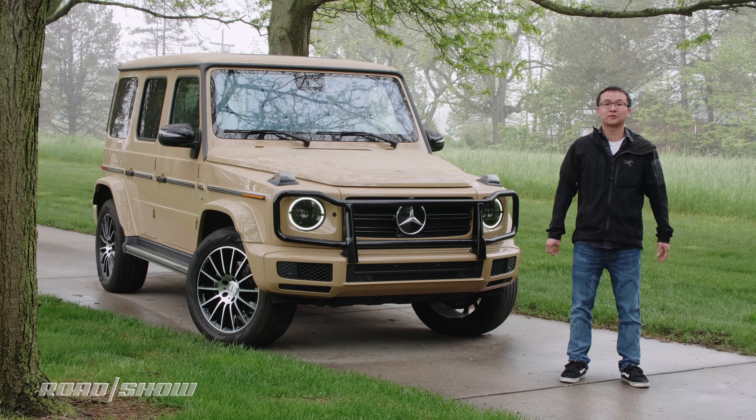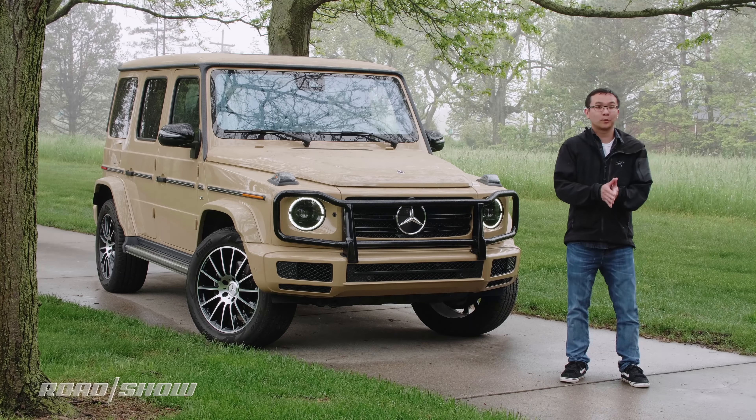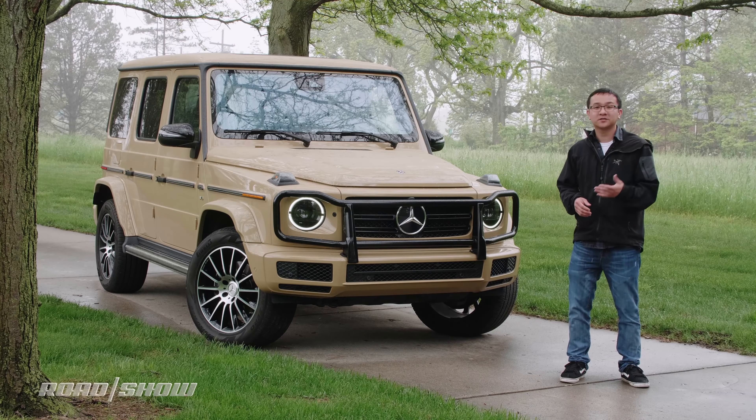And now a new G-Class generation has debuted for 2019. It of course still features formidable off-road chops, but now also packs a slew of improvements to make it a more competent and comfortable on-road cruiser to be seen in.